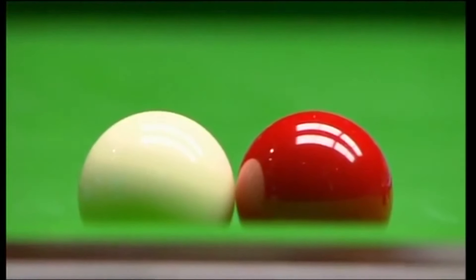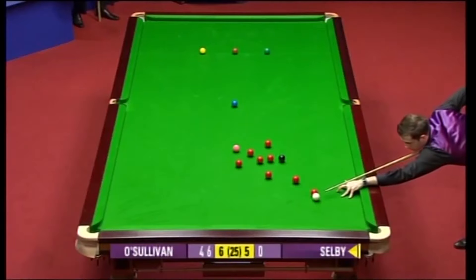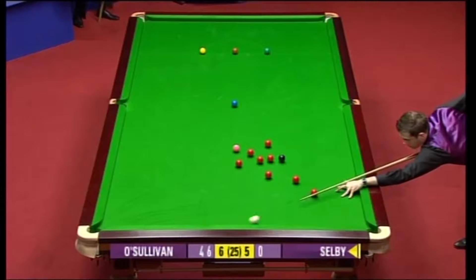The ball can sometimes rock back and it has made a difference. Because the fact that those balls are touching, it certainly does make a difference, because Mark Selby can just play away and put Ronnie in a bit of trouble here. But Ronnie is very annoyed. It's not something he wants to get too upset with.